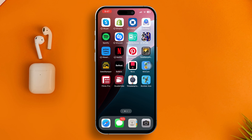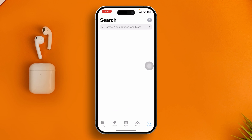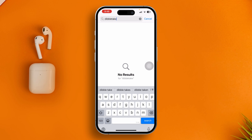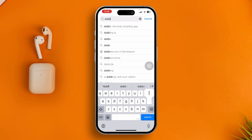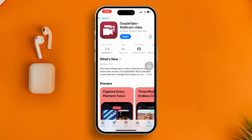If you want to use this feature, you have to be a little tricky. Simply open the App Store, tap search, and type 'Double Take.' You're going to be able to find an application called Double Take Multi-Cam Video.